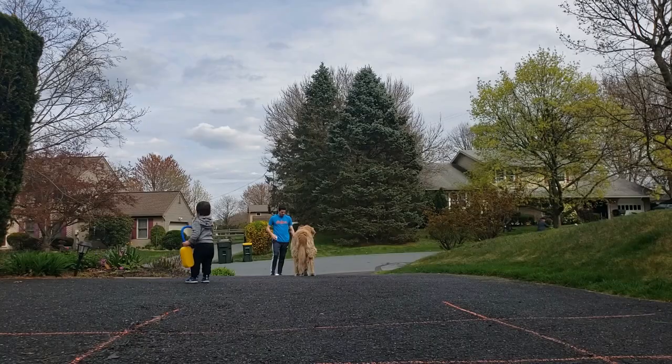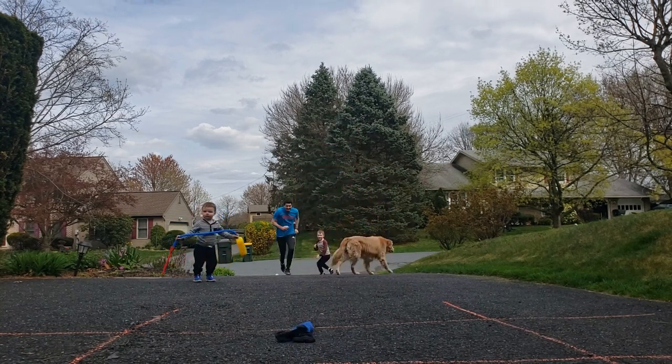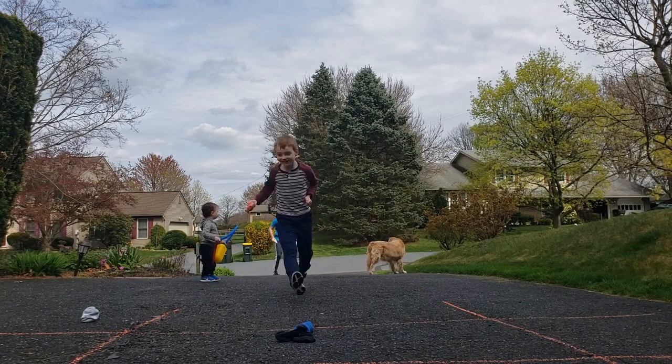Let's show you how we play. Okay, let's go!